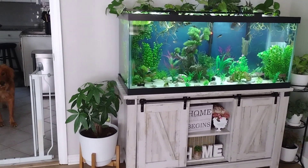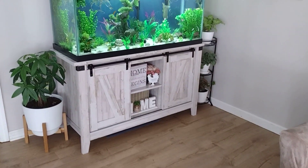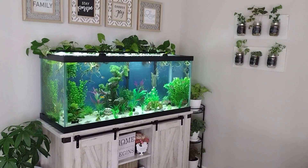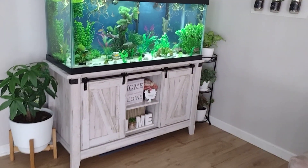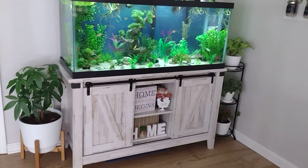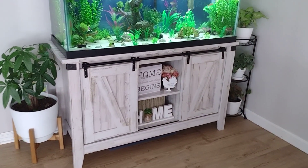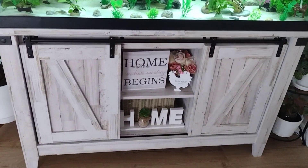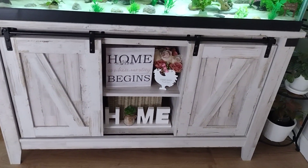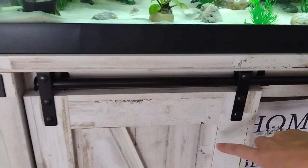I just wanted to make a video to show off my aquarium setup. I have a farmhouse style theme in my home and I really wanted my 75 gallon tank to blend in with my theme, so I went ahead and got my stand online at PetSmart. It's a whitewash wood stand.